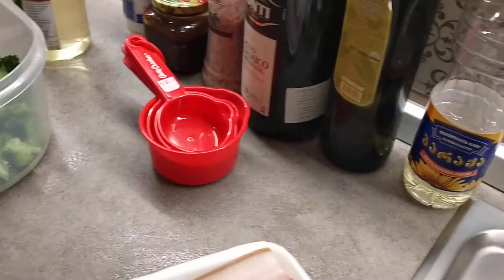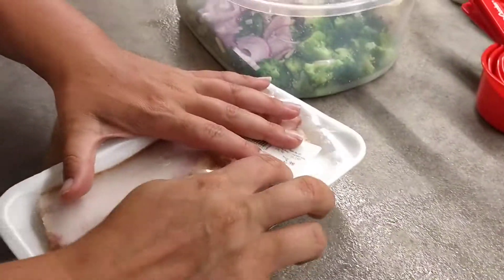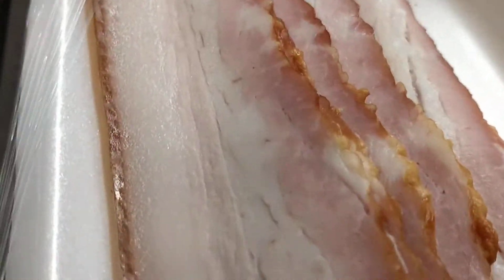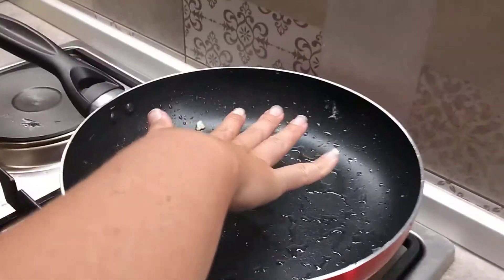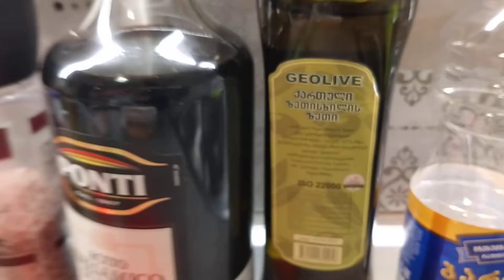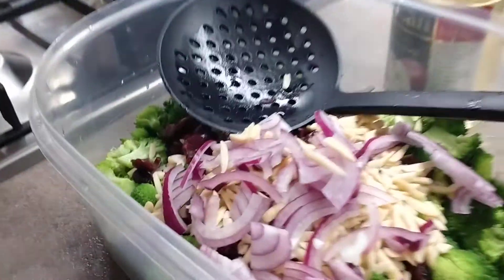It's real bacon — it was butchered and sliced right in front of us. They took this big old fatty leg and sliced it. So she's gonna fry up the bacon. Oh, smell that olive oil — extra virgin. God, it smells really good.